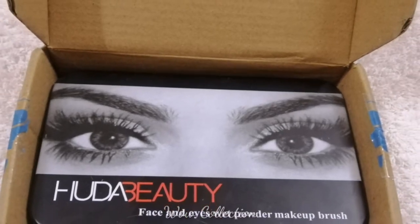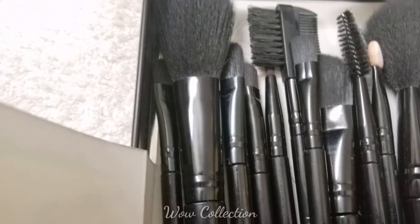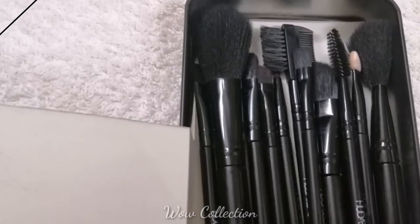Asalaamu alaikum, hi friends, welcome to our collection. Today I am going to show you how to make a flip coat, and how to make makeup brushes. This is an unboxing video. If you are watching this video, subscribe to our channel.